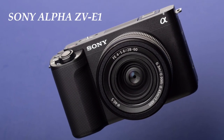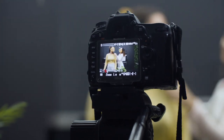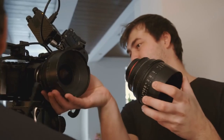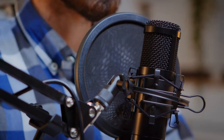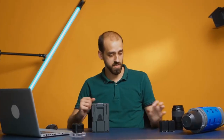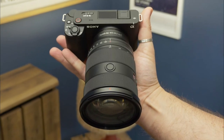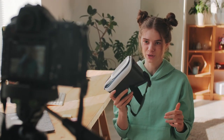The Sony Alpha ZV-E1 is all about giving you pro-level control and flexibility. You can easily switch lenses to suit different shooting situations, letting your creative ideas flow freely. It also comes with an external microphone input, meaning your vlogs, interviews, and films will have super clear audio, taking your content to a whole new level. Get ready to take your content creation game to new heights with the Sony Alpha ZV-E1.